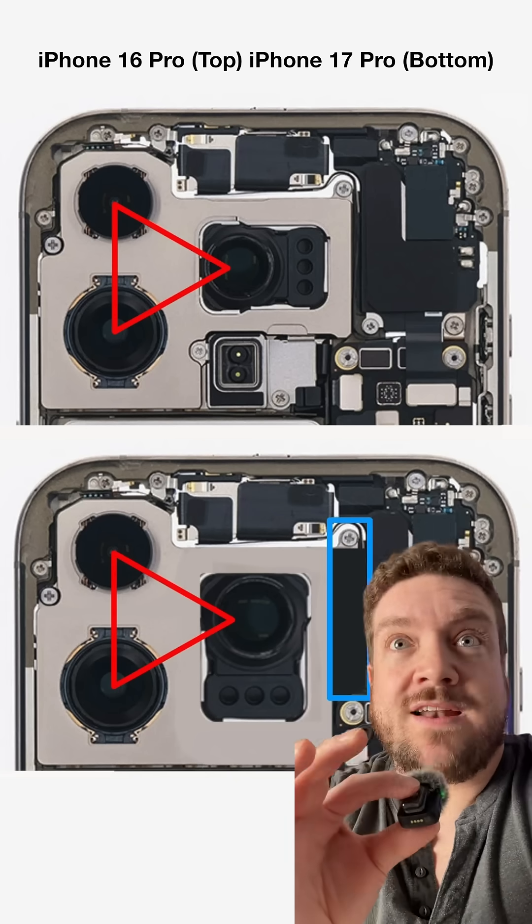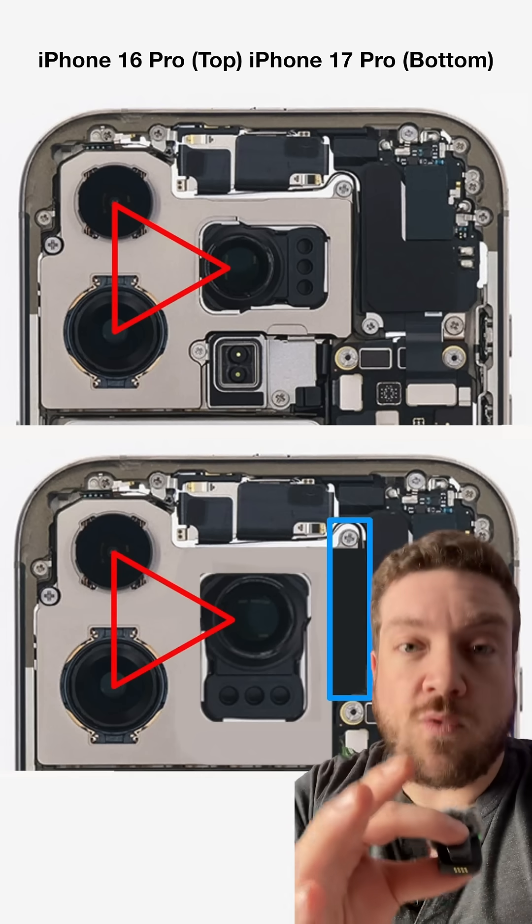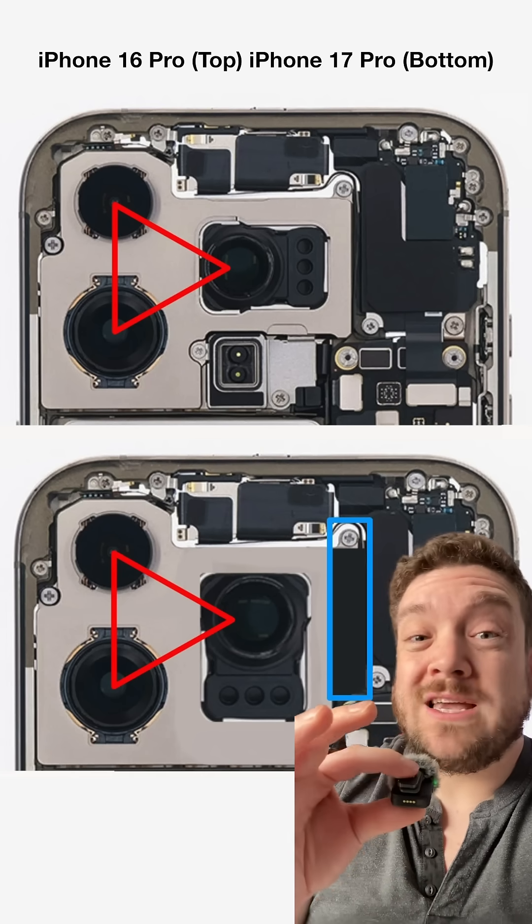Basically, Apple is doing what we kind of wish it would have done on the ultra wide lens — giving us a larger sensor with more megapixels. It's going to be a really great telephoto camera. And it explains why Apple had to re-jigger everything on the back of the phone, why we're getting that huge camera bump that goes through the entire span of the iPhone. It's because we're getting the sensor that we actually want, and Apple had to move things around to make it happen.